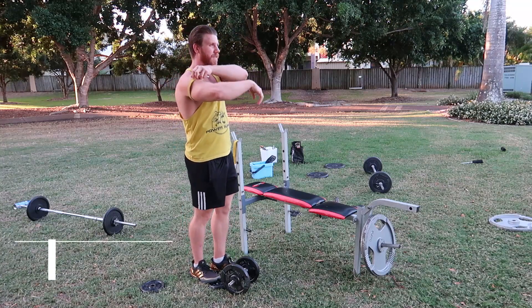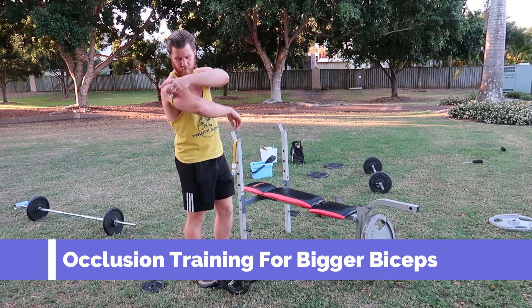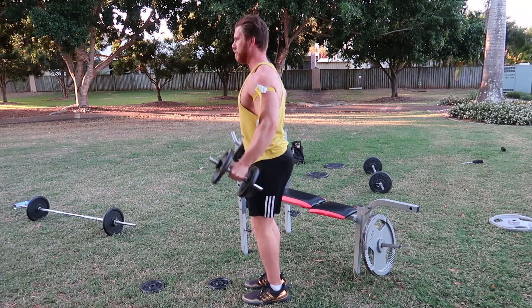Hey guys, today I'm going to be taking you through occlusion training of the biceps through doing dumbbell curls. As you can see here, I'll wrap up both arms at the top with medical tourniquets. You can use those or you can use knee wraps, and you want about a 9 out of 10 tightness, so you'll feel the change there.